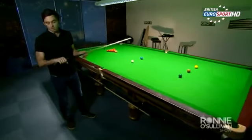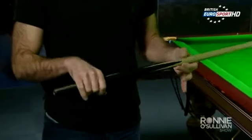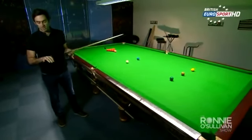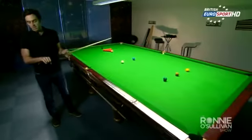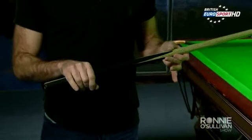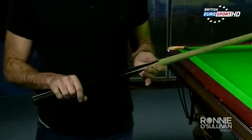I normally like to hold the cue here with the flap facing up to the ceiling. I copied that off of Steve Davis when I was a young kid, so I've always stuck with that. As an average, you'd like to keep your hand here so you've got a little bit of cue overhanging, but not too much — all depending on what type of shot you're going to be playing.